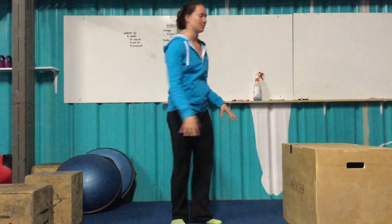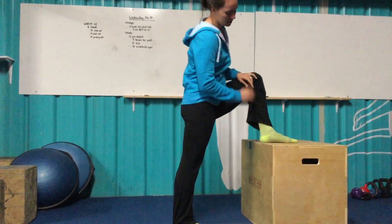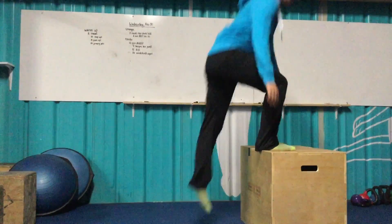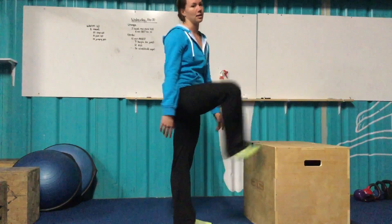Don't push yourself too hard in this portion. We want to make sure heel is on the box, driving straight up from there, and down. Switch to the other leg and complete the ten reps.